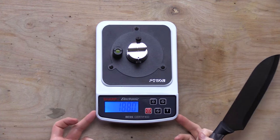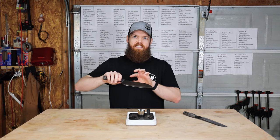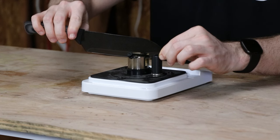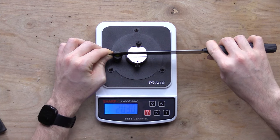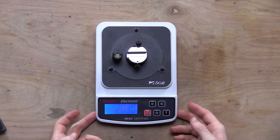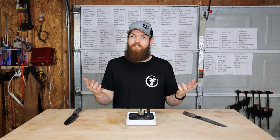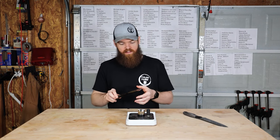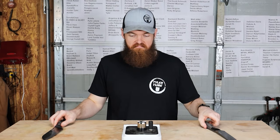We are at 1,880 grams — quite the downgrade. So now let's see how damaged the second blade is. 2,030 grams. Just for reference for those who don't know, 2,000 is a butter knife — so this is more dull than a butter knife.